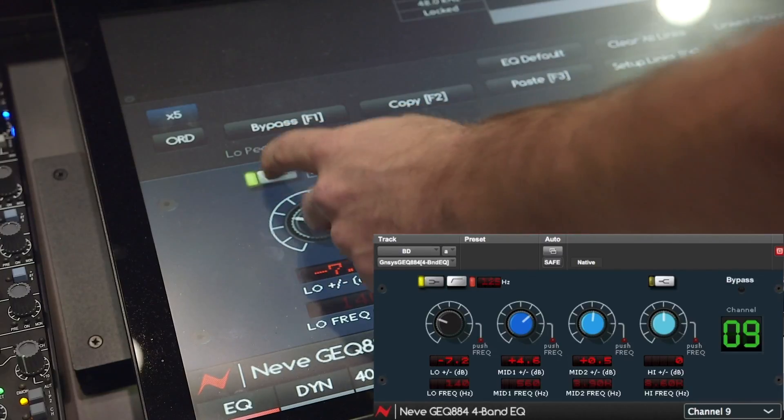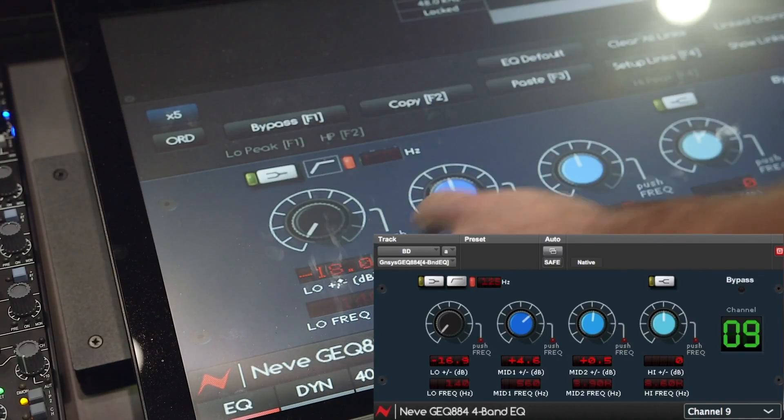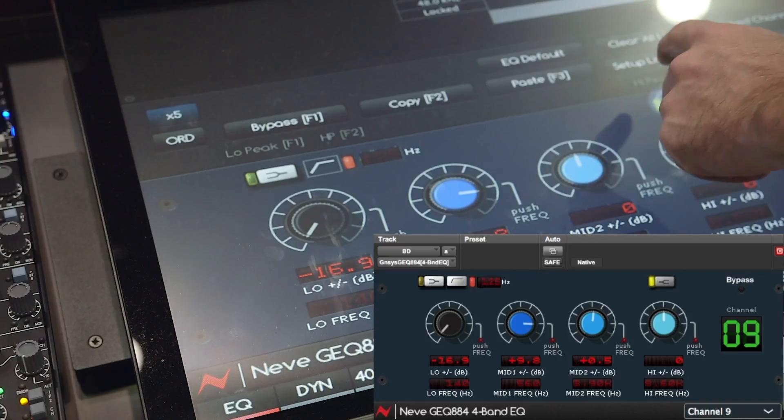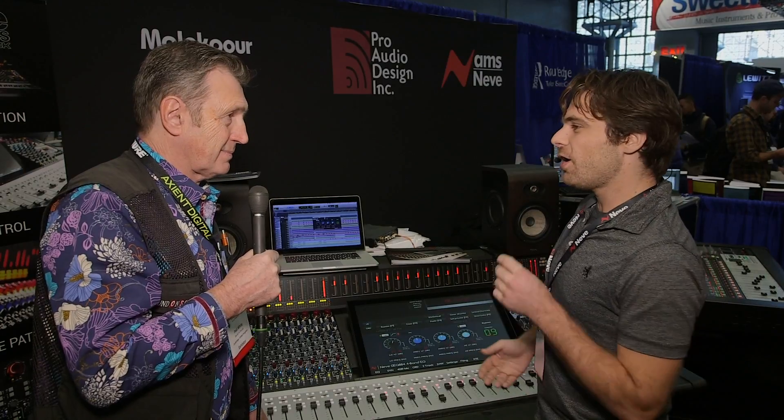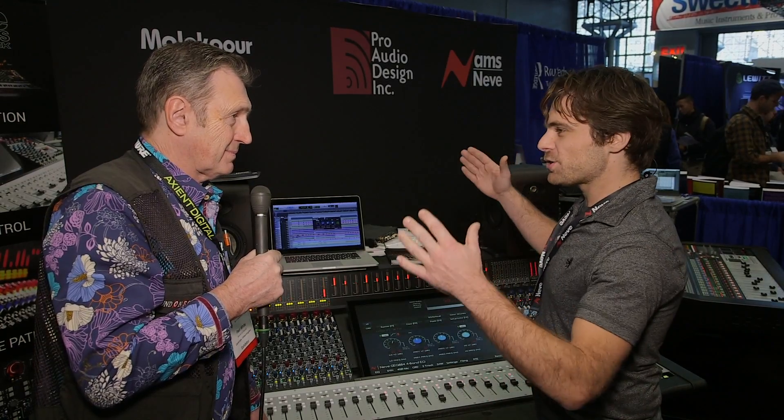By adjusting an EQ right there, you can see the plugin itself changes, and it works in the opposite direction too. So you can automate your analog EQ inside of your session, and the recall is instant — just as soon as you load your session, all your EQ will come back just the way it was.